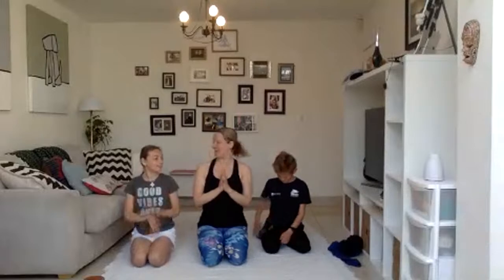Thumb and index finger together. Sit up nice and tall. Aum. Thank you so much. We'll see you all again next Tuesday. Would you like to do a shout out, Vincenzo? Will and Jo Thompson!